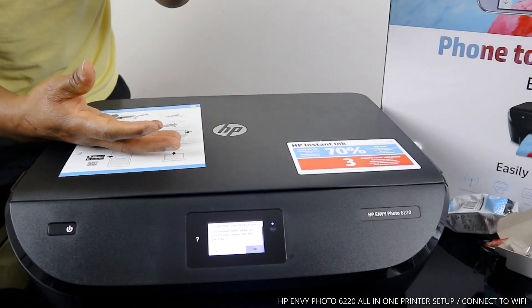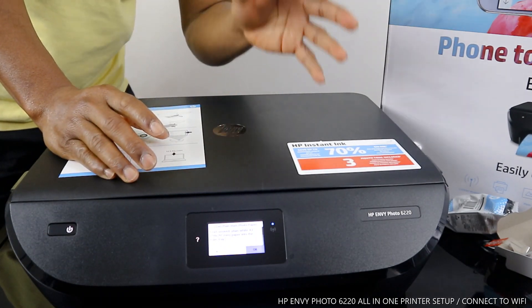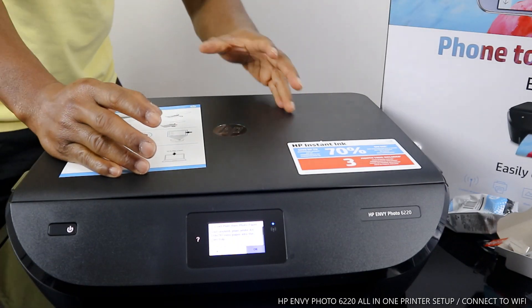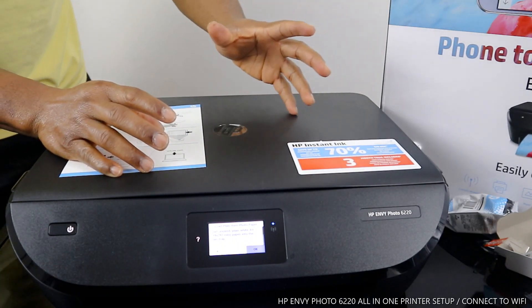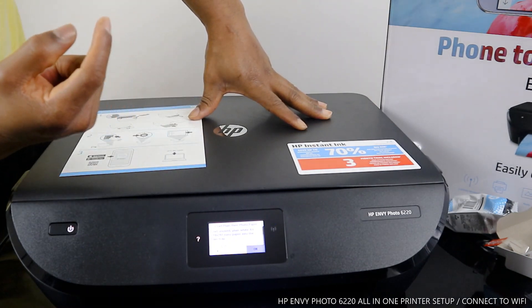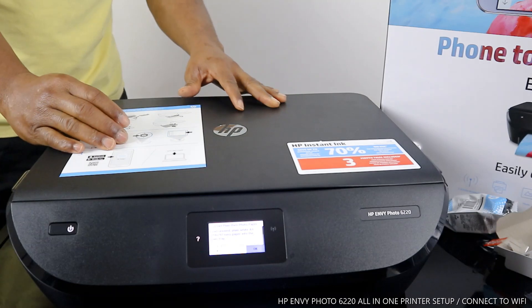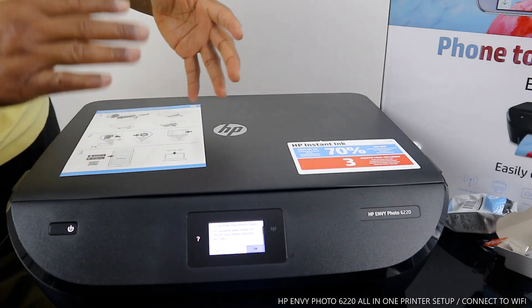This is the HP Photo 6220 printer. It's nice gear — multifunctional, in the sense that you can copy, scan, and print from this printer. You can print out a stunning photo basically from your mobile device.